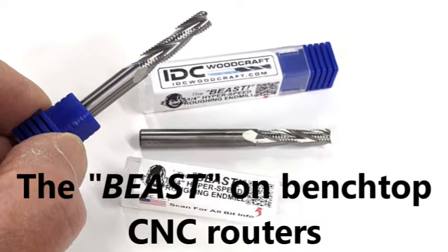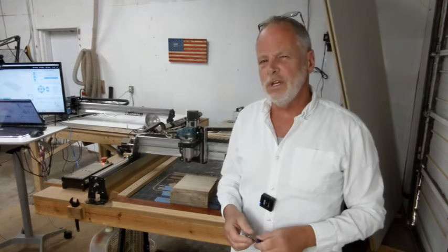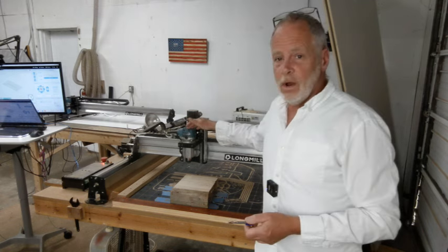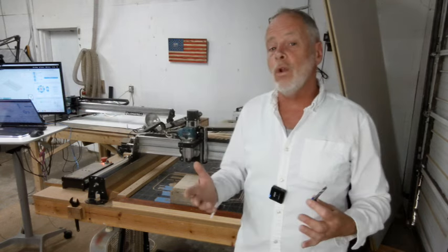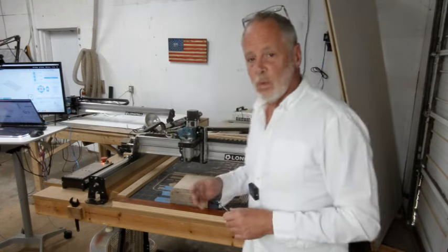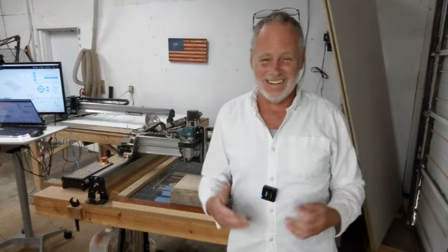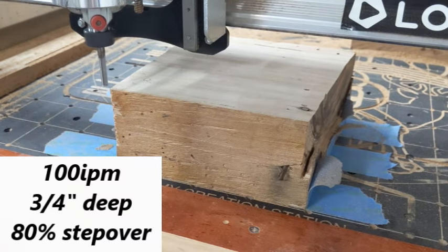I'm going to demonstrate here what you can do with your benchtop machine — the limits you can take it to when you have something like a Makita trim router, a machine that's not built with the rigidity of an industrial floor model. There are limitations, and the main limitation is the power of the router. We're going to cut pockets in this piece of maple, and you'll be able to see what you can get away with.